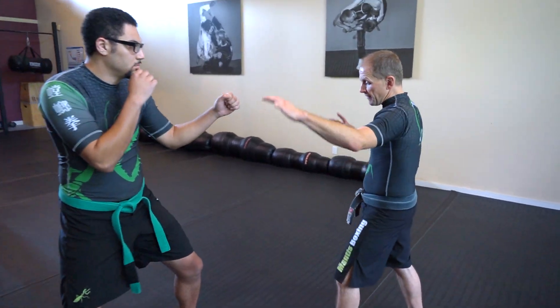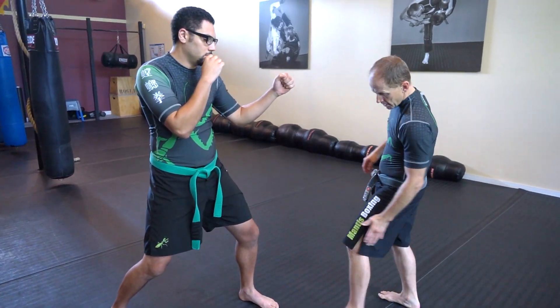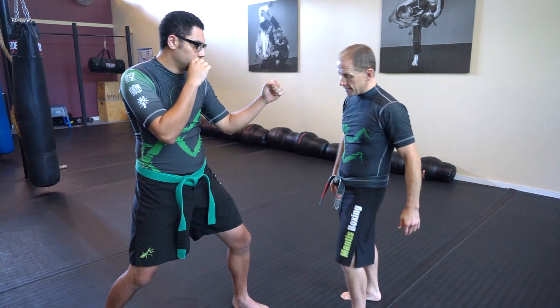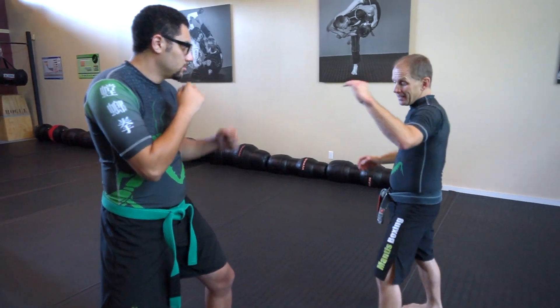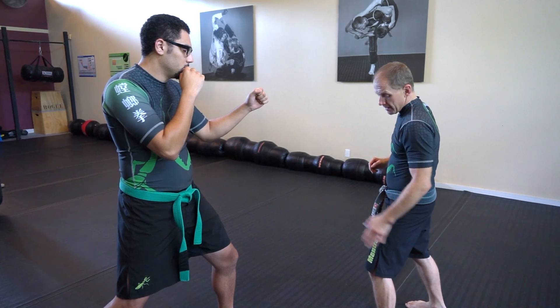If I get this kick on his leg, I'm aiming for the inside of his thigh or the outside of his thigh — inside here, outside. Anybody who's had a charley horse in their life knows this really hurts.